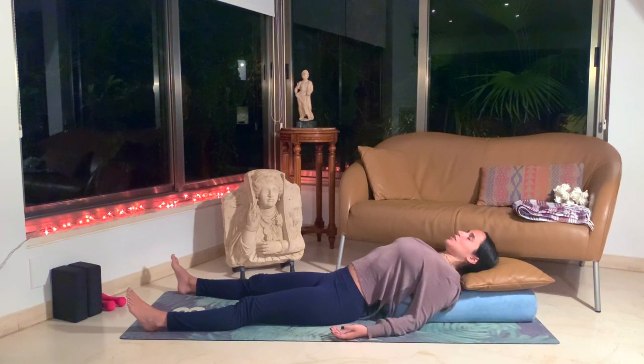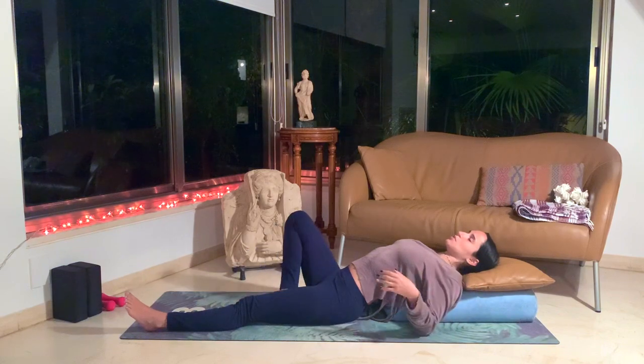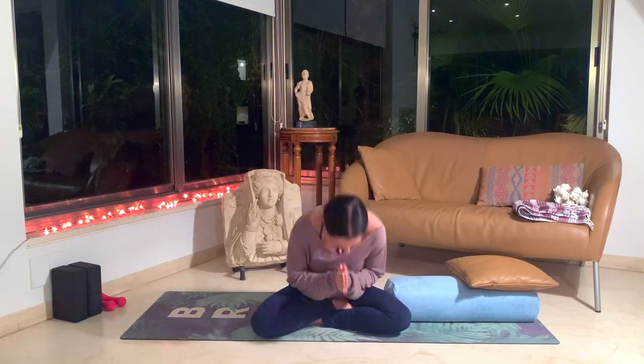Let's slowly start to come out of our Shavasana. You can keep the eyes closed. Let's meet each other in a comfortable seat, whatever seat is best for you. In this moment, just feeling the circulation flow back down towards your legs. Feeling this beautiful posture — open heart, shoulders back, long spine. Bring your hands to heart center. Thank you for practicing with me today. Namaste. Hope you enjoyed it. Bye.